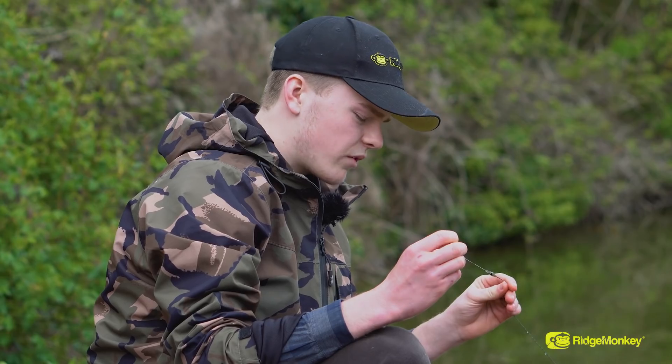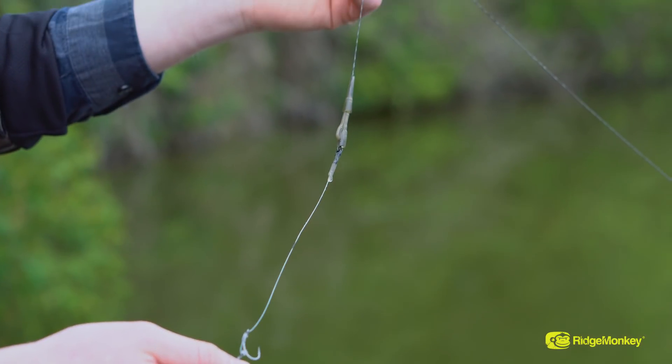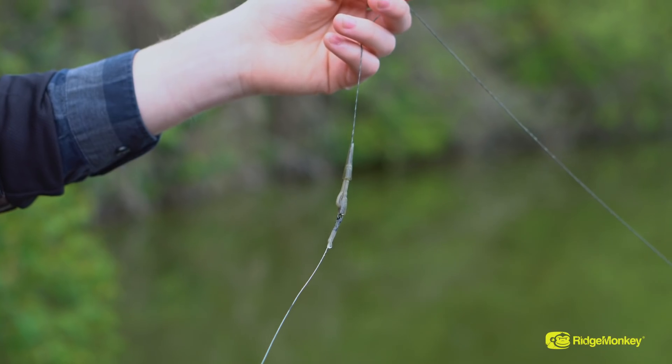I've just unhooked that one in the water. That'll reduce the chance of ripping the fish's mouth when we're taking it onto the mat. The rig seems to have done its job. Lead's discharged. Lovely.